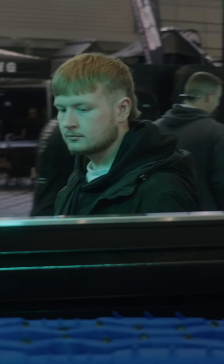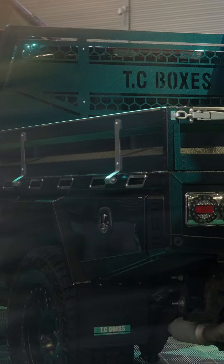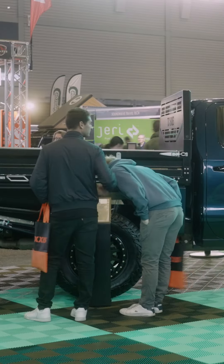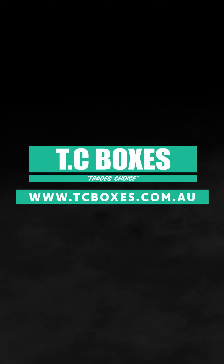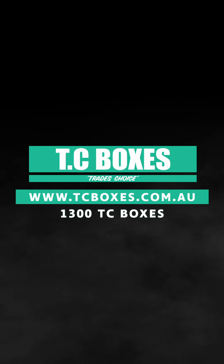Thanks for taking time out of the day to come down and have a look. If you want to get a Tomahawk tray for your American rig, jump over to tcboxes.com.au and find a store near you.